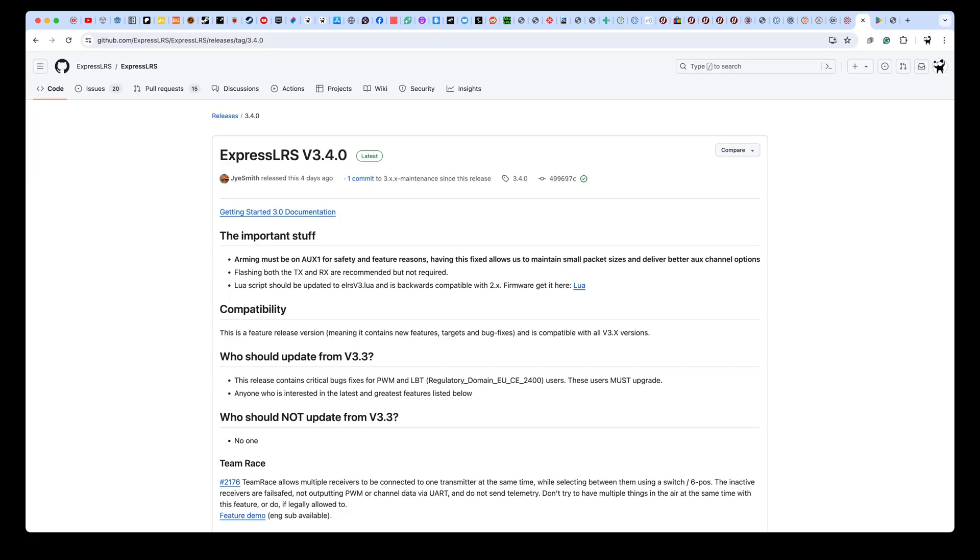ExpressLRS 3.4 is out now and this is the version you need to support this. A new version of the sim has just dropped on the iOS App Store and the Google Play Store for Android, which includes Wi-Fi joystick support. In this video I want to show you how to connect and what I would refer to as best practices to get the best out of it — why my sim doesn't currently work with Tracer and Crossfire, and why I didn't focus much on Android. It does support Android, but there are reasons why you might not want to use it.